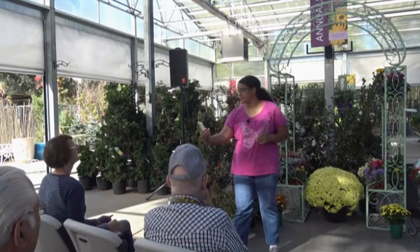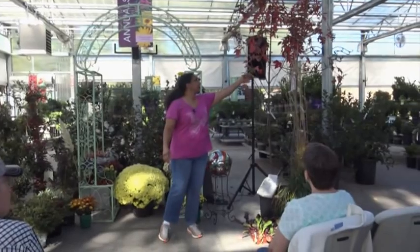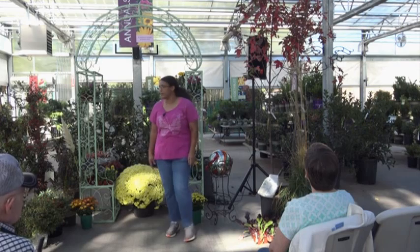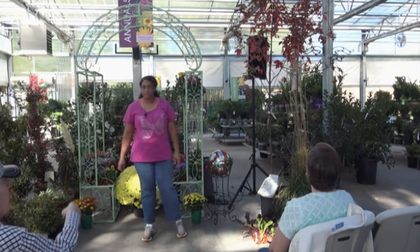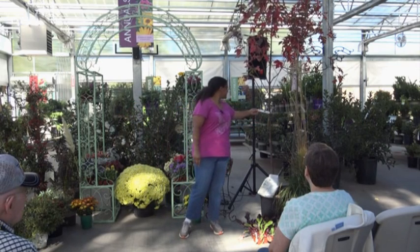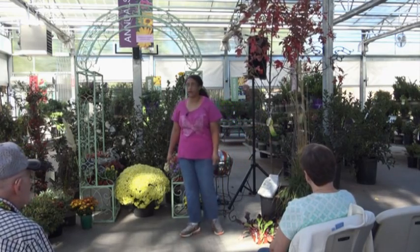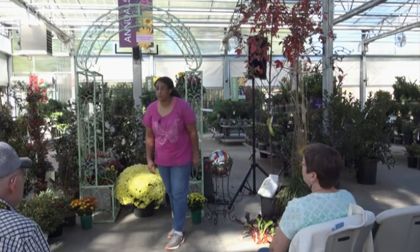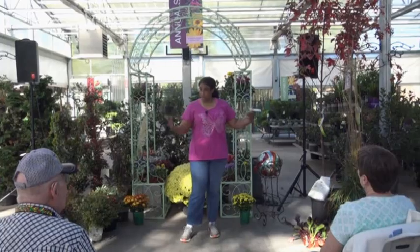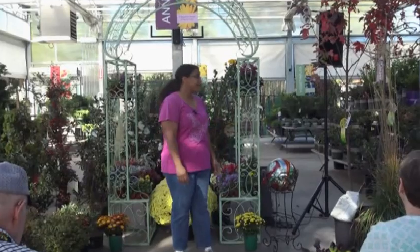The autumn blaze tends to have longer fingers compared to some other maples, so you can tell the variety that way. This particular tree is a seven-gallon and it's $120 right now, standing about eight feet tall. The nice thing about maples is that they're also very fast growing, so you get a beautiful tree very quickly in your yard - especially great for those looking for privacy screening in summer.